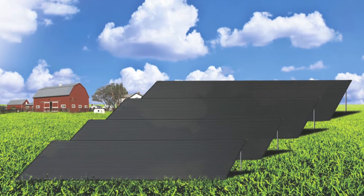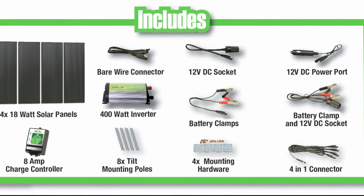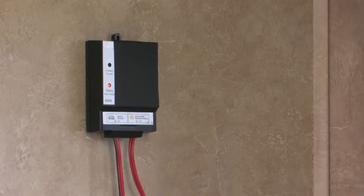Imagine owning your own solar farm. This kit includes four 18-watt amorphous solar panels, a 400-watt inverter, an 8-amp charge controller, and all wiring and hardware needed.